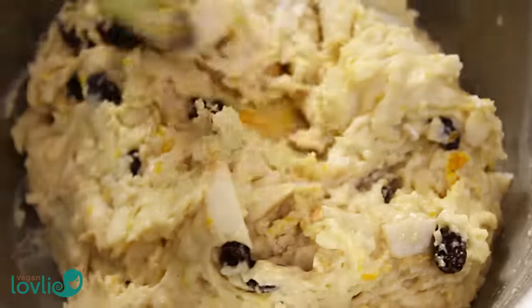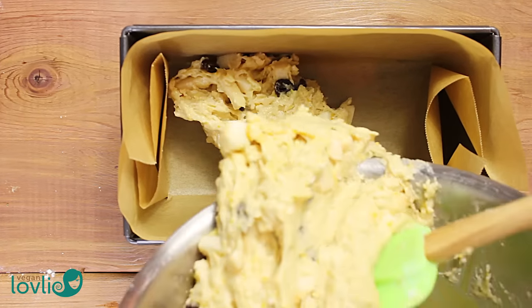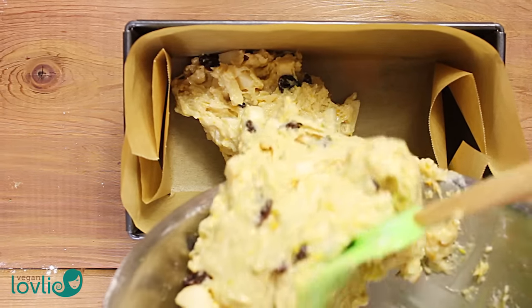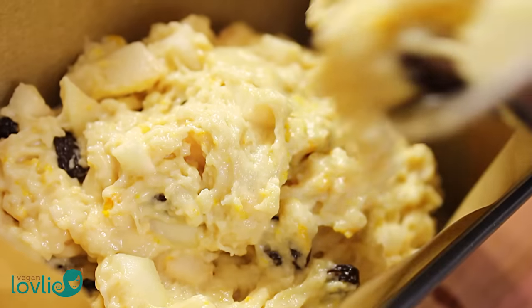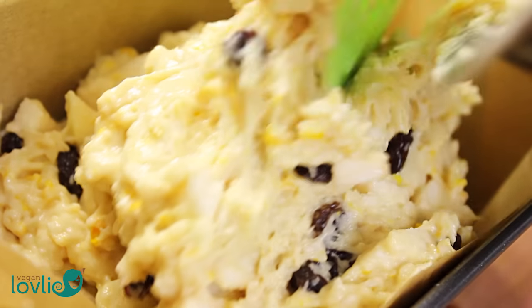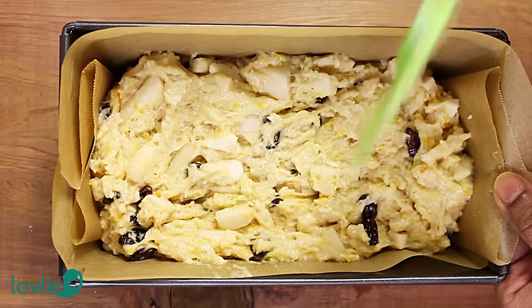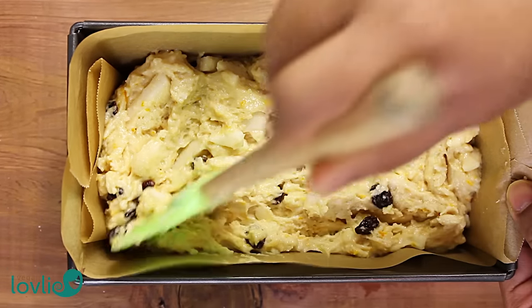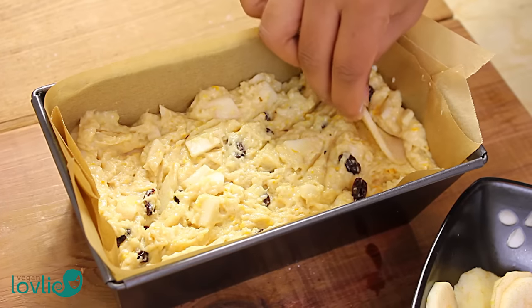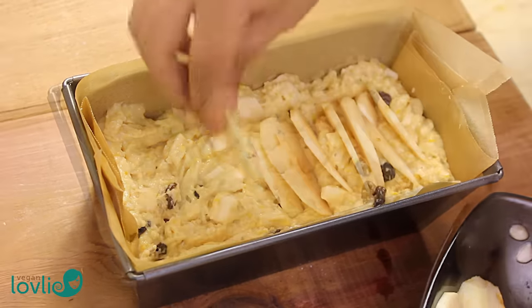Pour the batter into a loaf pan lined with parchment paper and spread it evenly. This batter bakes well in a smaller loaf pan — 20 by 10 cm or 8 by 4 inches — rather than a larger one. Place the apple slices on top by gently pushing them in to line them in a row. Sprinkle with some sugar and cinnamon.